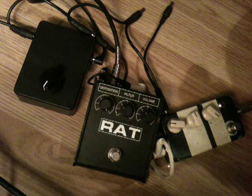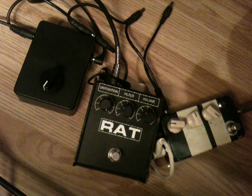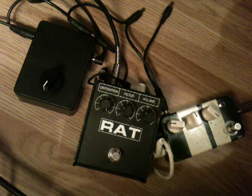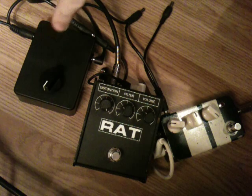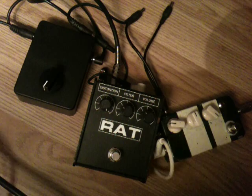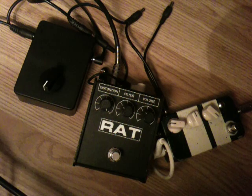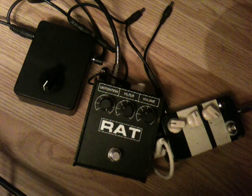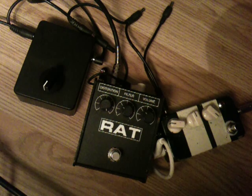Hi guys, this is just a quick demo as usual of something that I knocked up last night, which is basically like a dying battery voltage reducer for pedals. Dead simple to knock up, but if anybody wants to know how to do it or wants me to knock one up, send me a message and I'll get it sorted for you.